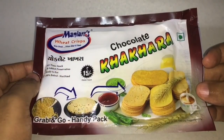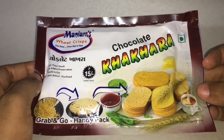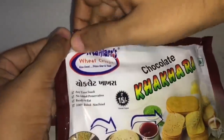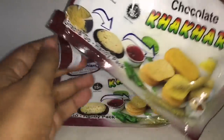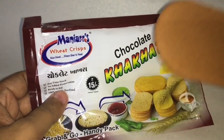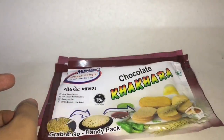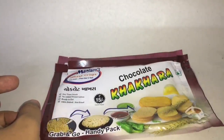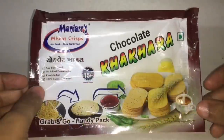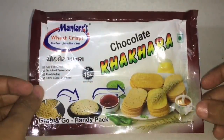This is the chocolate flavored one — this should be interesting. That's how it looks, it's much darker. This is a sweet crisp. It's really tasty and it's not too sweet.